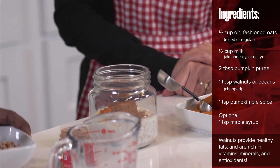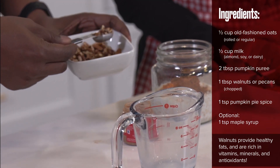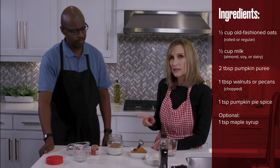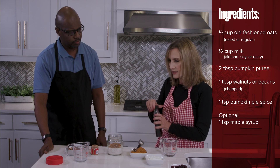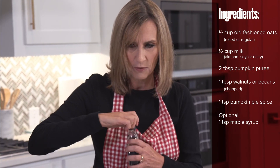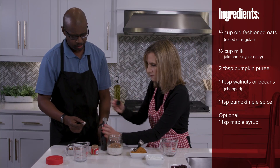Go ahead and put in about a tablespoon of nuts — maybe a couple spoonfuls of that. Smells yummy! Now you can sweeten this a little bit. We have some maple syrup here. If you'd like to sweeten it slightly, all you would really need would be about a teaspoon of maple syrup. I'm going to let Gregory do that.